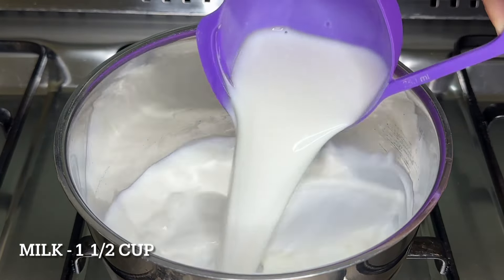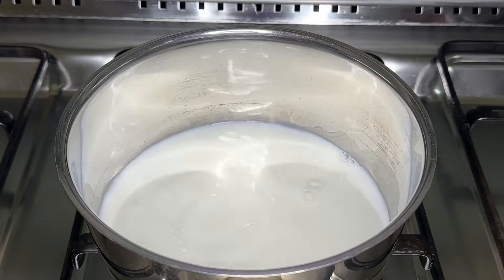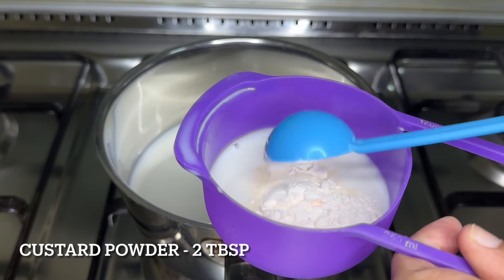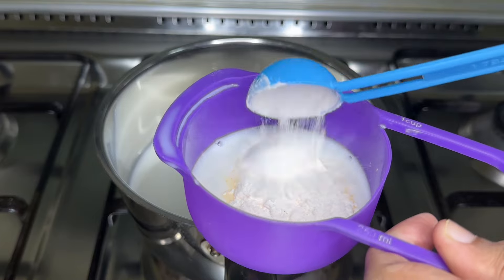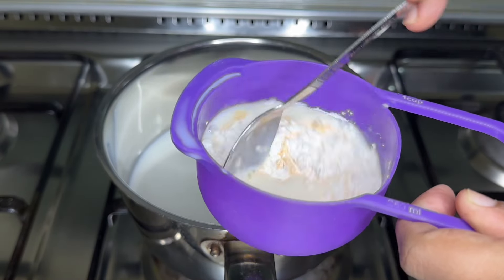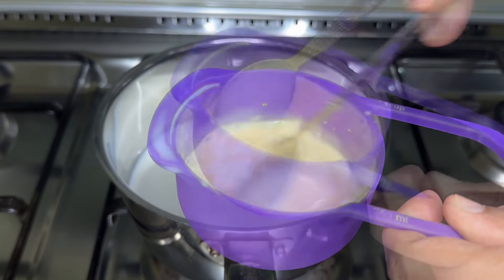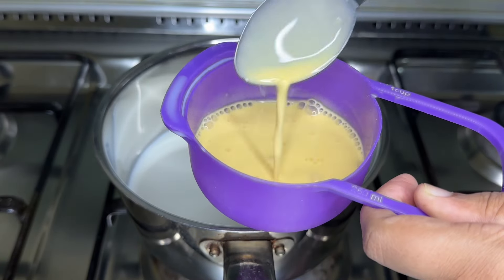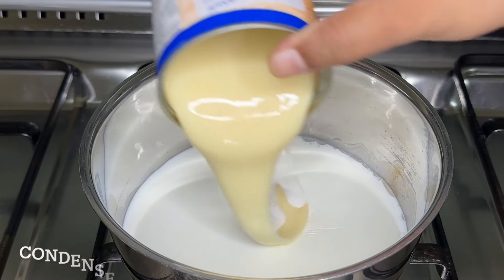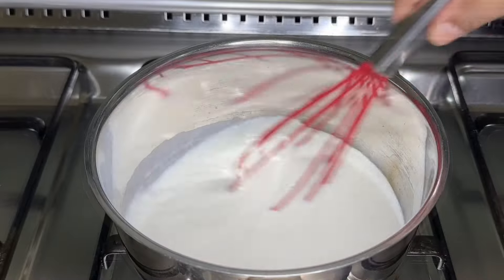Start with 1 cup of mango pudding mix and half a cup. Mix it up, then I will mix it in a small pot. I will add a little condensed milk.